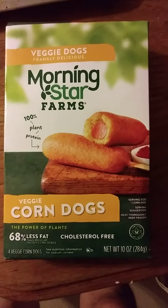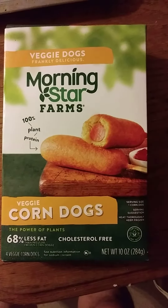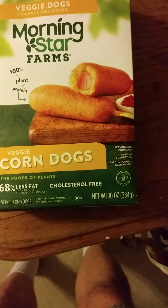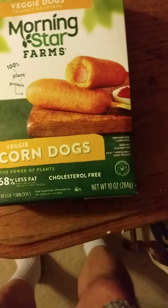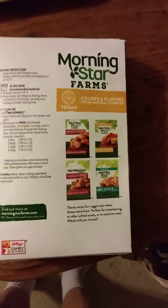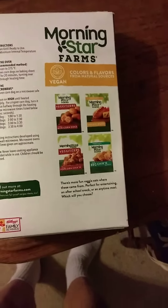This review is of MorningStar Farms Veggie Dog Corn Dogs, and it is certified plant-based. It has less fat, no cholesterol, colors and flavors from natural sources, vegan, and so on and so forth.